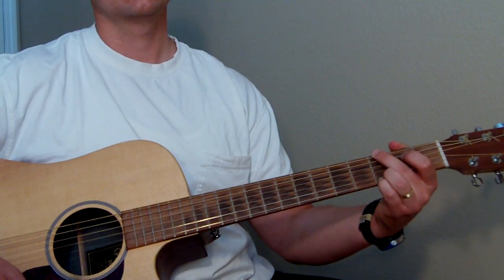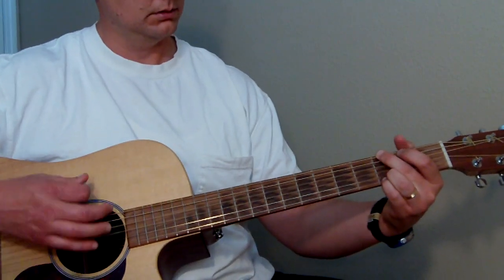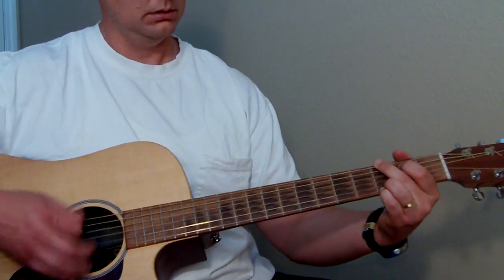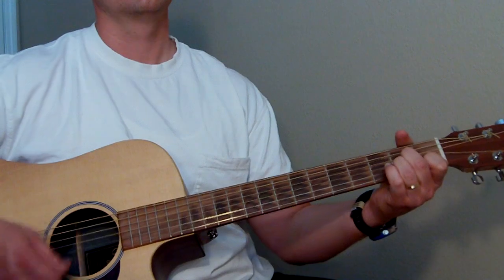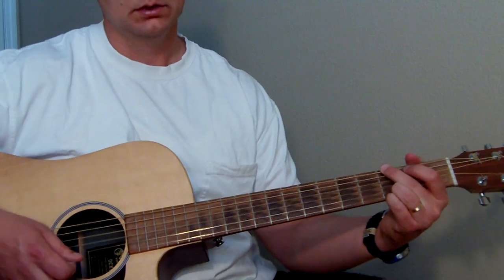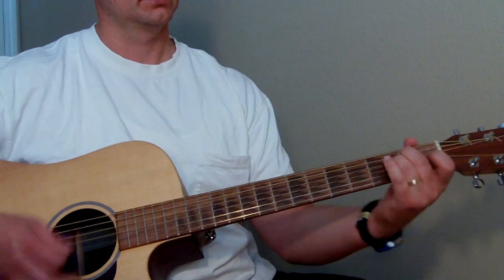Now we're going to go into the verse. It kind of strums the G a couple of times, then goes to E minor. I'll play the verse part first. So for the verse it starts off and hits G a couple of times, then to E minor. E minor is just middle finger on the second fret of the A string, ring finger on the second fret of the D string, rest are open. Then to A minor, which we already went over.